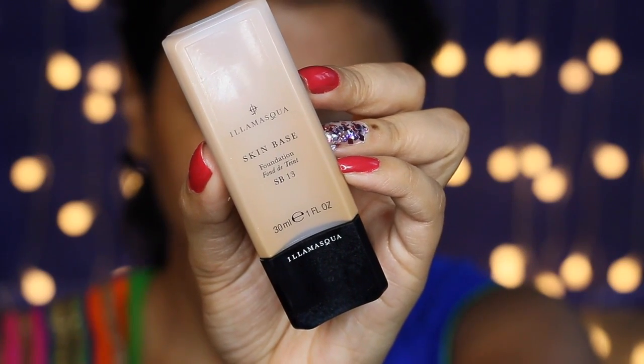Next for my foundation, I'm going to be using my Illamasqua Skin Base Foundation in the shade SB13, and I'm just blending that in using a damp beauty blender.